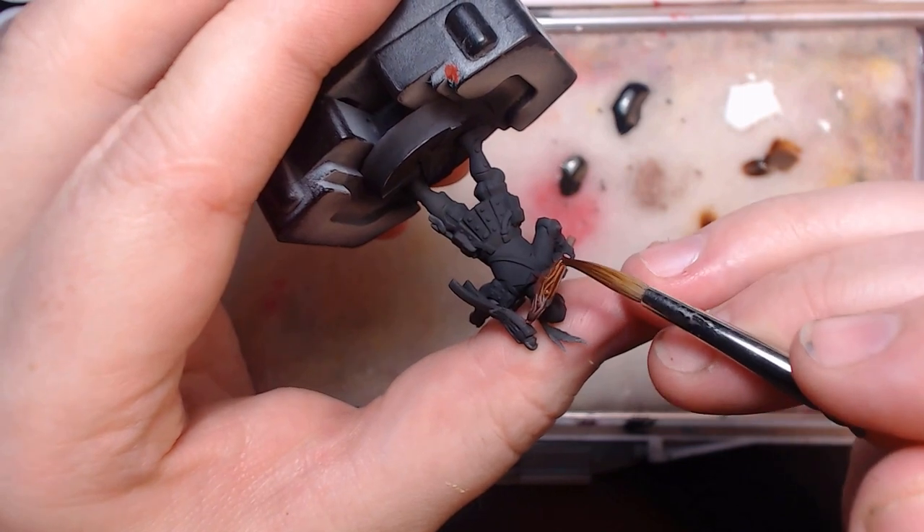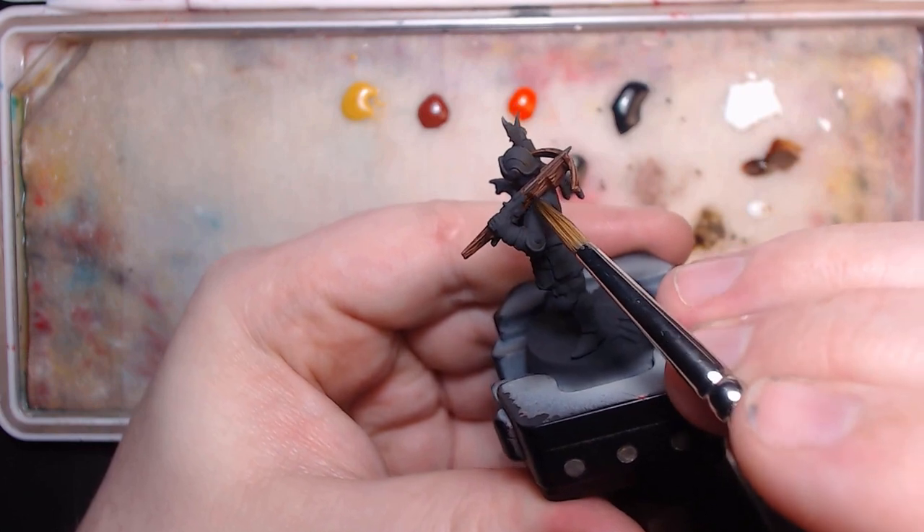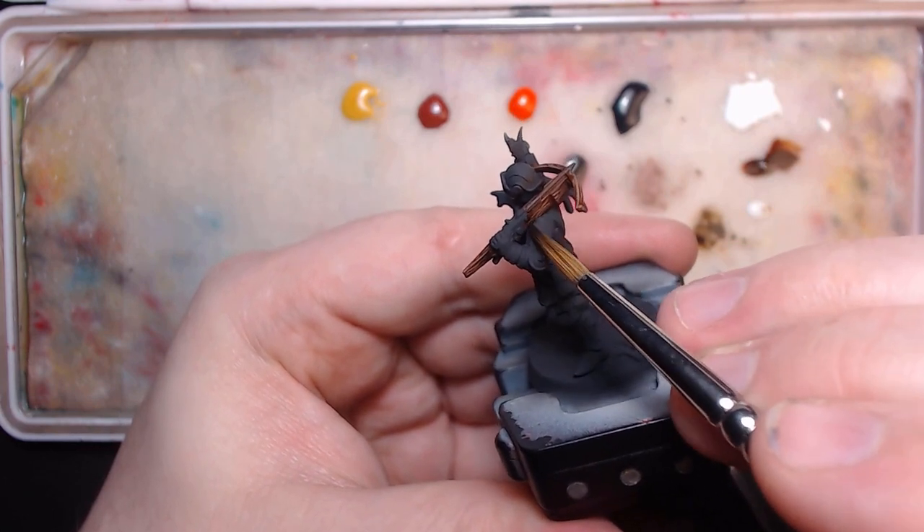This is going to be a multi-coat situation. After it dried the first time, I do the same again, but with a bit of black in the mix, and only focusing on the valleys.